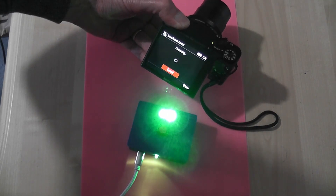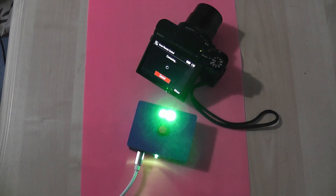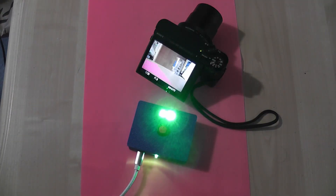Starting up the smart remote, a connection appears. The connection is confirmed, and the system is ready to take time-lapse photos.